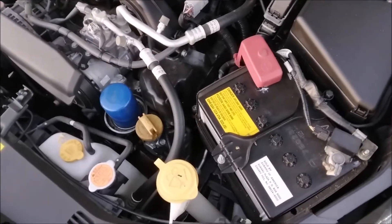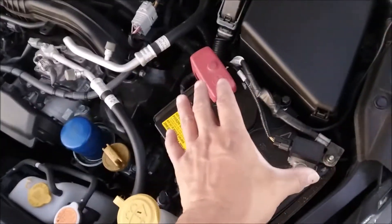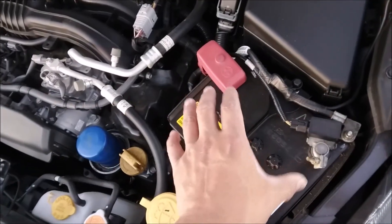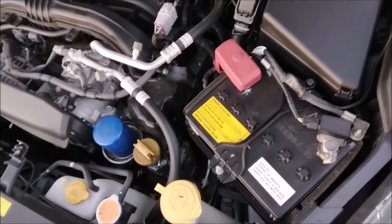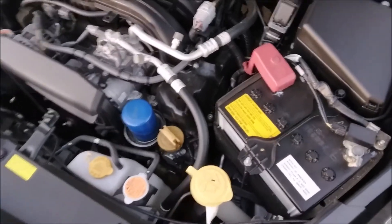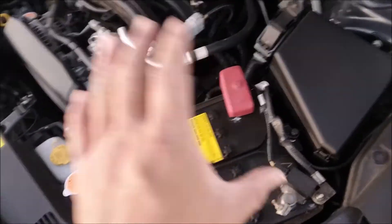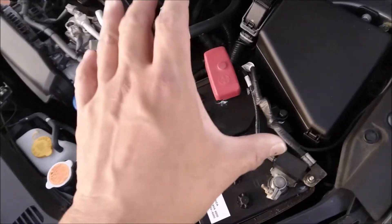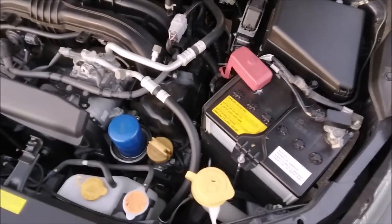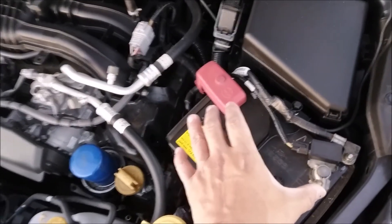I'll do an update video when this battery finally no longer works. Right now we're at six months, so the NOCO Genius 5 gave this battery at least six months of life — and who knows how long it'll last. If this battery lasts another six months, that means it'll be six years old. So the NOCO Genius 5 gave this battery a minimum of six months of extra life.